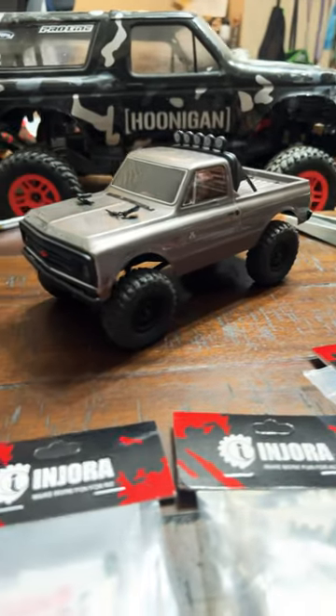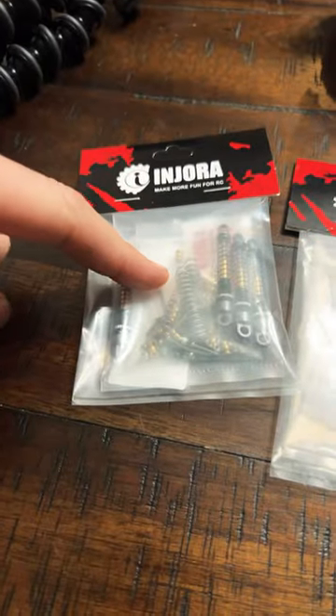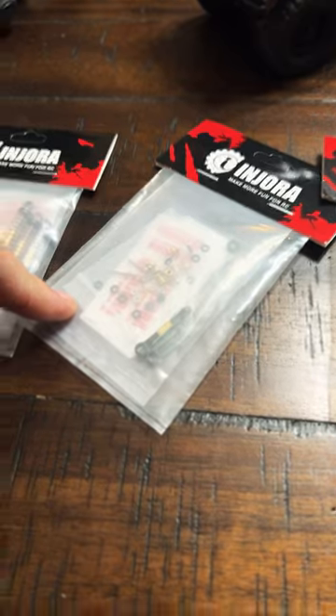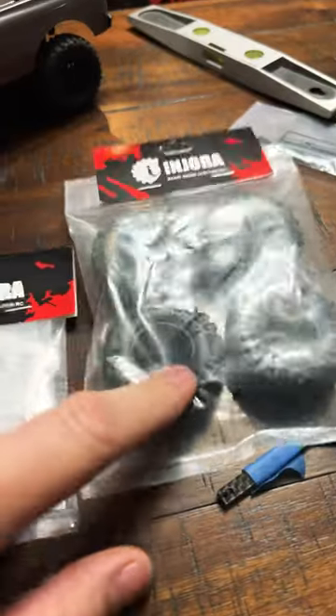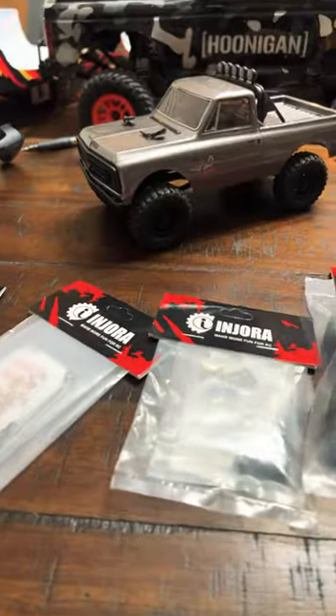Just got some parts in the mail for the SCX24 C10: 43 millimeter Injora shocks, black brass Injora steering links, black brass diff covers, and some 40-52 millimeter tires. Let's throw it on.